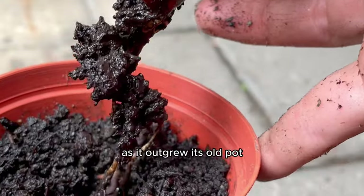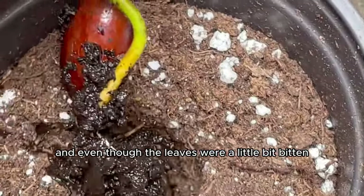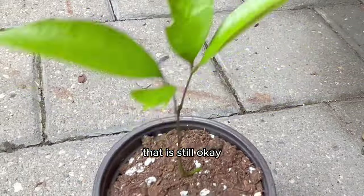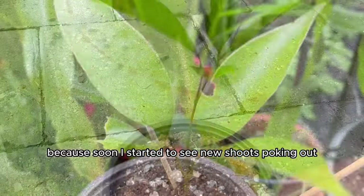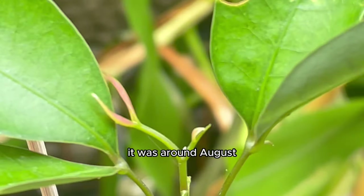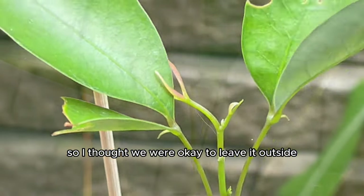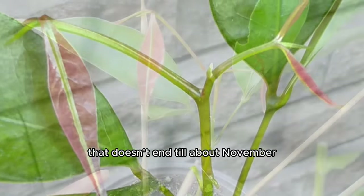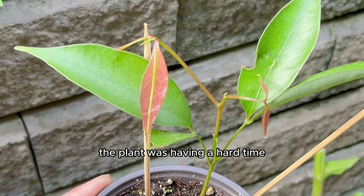I repotted it as it outgrew its old pot, and even though the leaves were a little bitten they never fully recovered. But soon I started to see new shoots poking out. It was around August so I thought we were okay to leave it outside since it was technically still summer here in Canada.